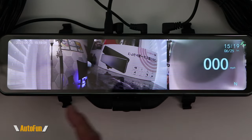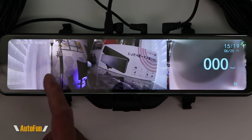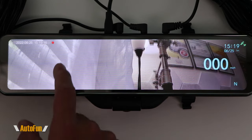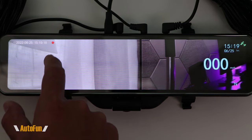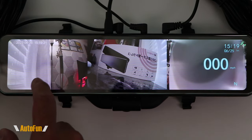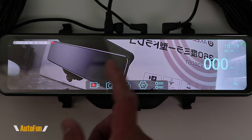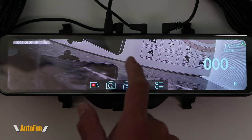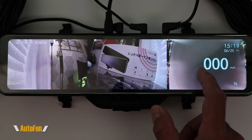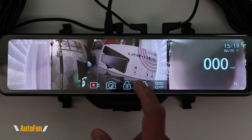Some views can be expanded. If I'm only interested in the rear, I can tap that and now I'm in the rear of the vehicle and can also adjust the camera view angle. If I tap again, I exit that view. If I want to see the side camera, I can blow that up too — double tap to exit. Some of them can be expanded, not all of them. If I tap on the panoramic view, it won't expand.